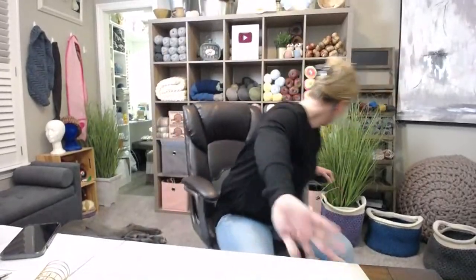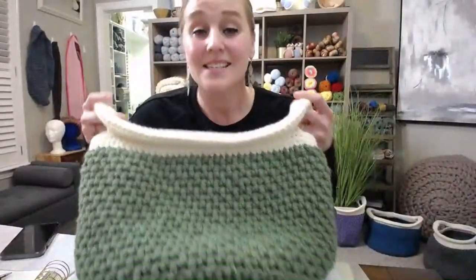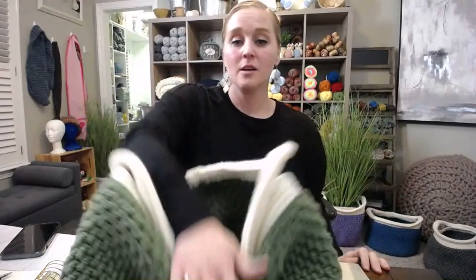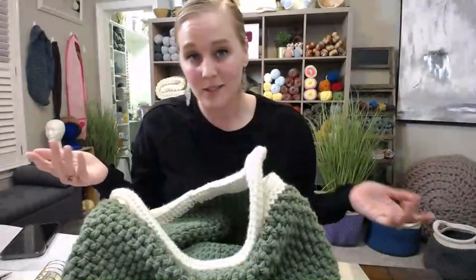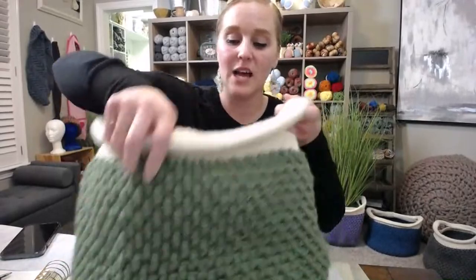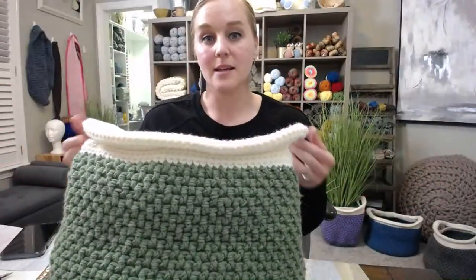Now, a lot of times people get caught up with the flimsiness of the basket. They want structure, they want the sides to be stiff. I will admit this basket is flimsy. If I prop it up it does fold — it is flimsy. There's nothing hard in here, no ropes, no metal rings, nothing like that to make it super strong. It is a fully crocheted basket.